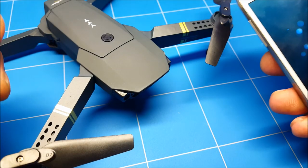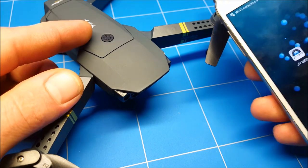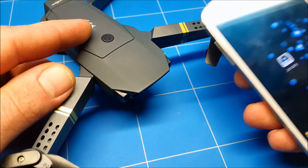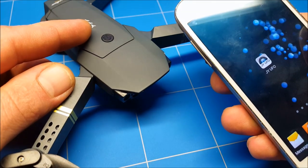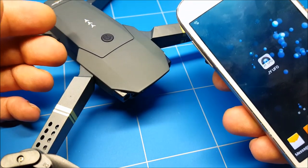Hello everybody and welcome to another episode of How to DIY RC. In today's episode we have the EZN E58, and we're going to show you how to fly an FPV drone using your phone with an app — the EVO app. We are going to test all the functions and see how useful they are.